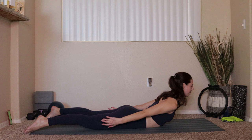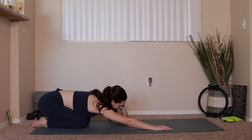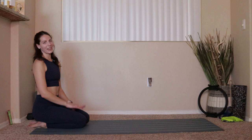Hands come underneath the shoulders, press yourself up through to a child's pose — pressing the hips to the heels, reaching the arms nice and long in front of you. Take a deep breath right here. Big inhale and then exhale, let it all go. Once you're ready, press yourself all the way up, come into a seated position — and you, my friend, made it all the way to the end. You are awesome! You can do anything you put your mind to, and I will see you guys in our next video.